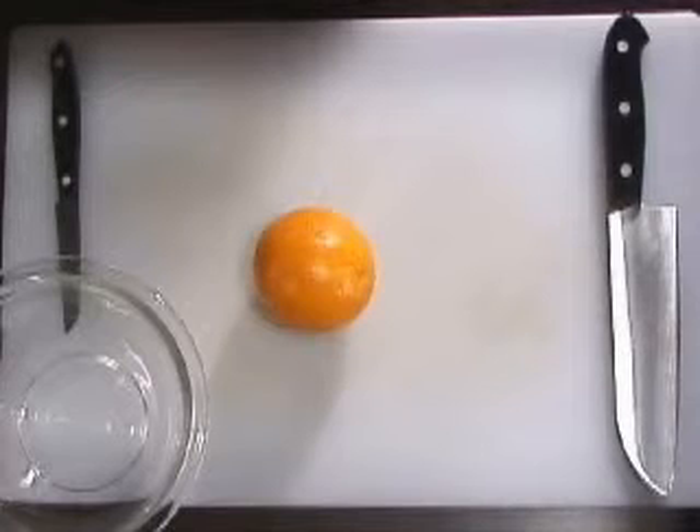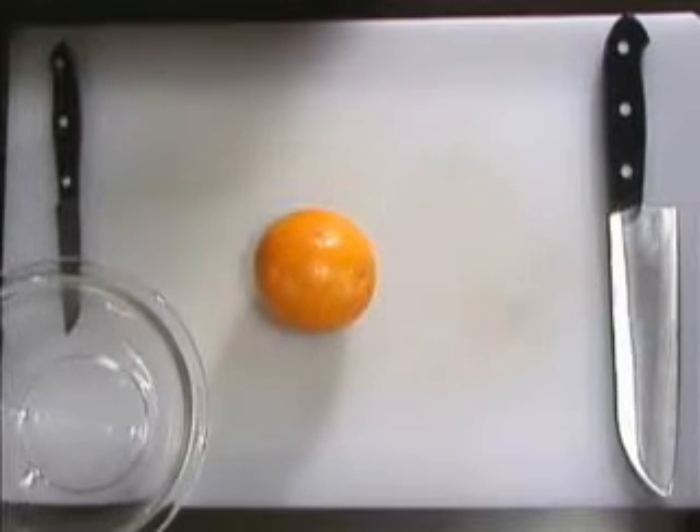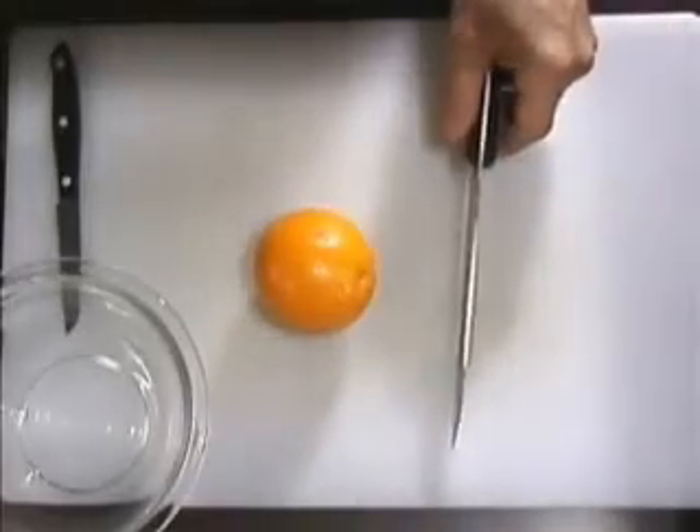Welcome to another edition of the Before You Cook Cooking Series, I'm your host Chef X. Today we're going to be working with oranges. In this first part I'm going to show you how to zest an orange. Zest can be used in many different recipes such as baking into cakes and muffins, adding to marinades or dressings, even chutneys and salsas. So let's begin.